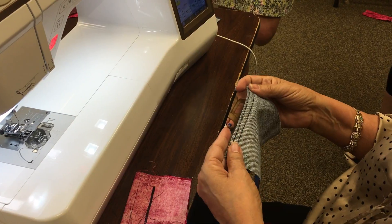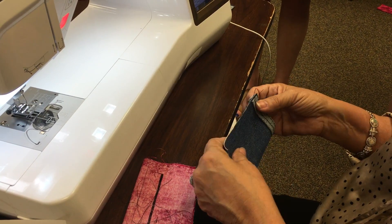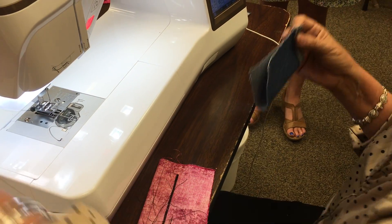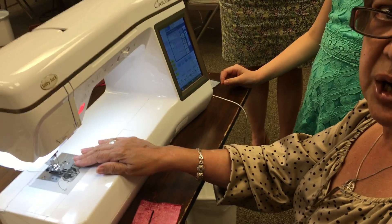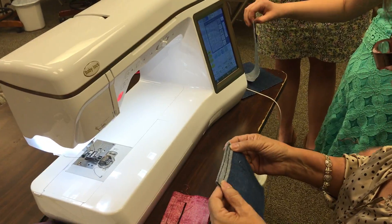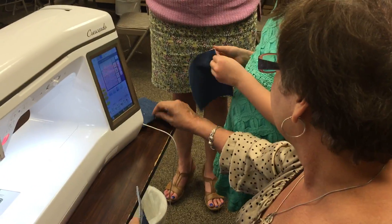It's real strong, so it doesn't mean you just have to use it for jeans. You don't need to change your needle — that's for the denim needle, which is real pointy. This is just a universal needle, so it's still sharp, not as sharp as a denim but still sharp. I want everybody to get one of these and try the same thing.